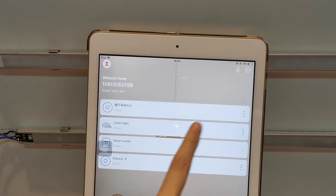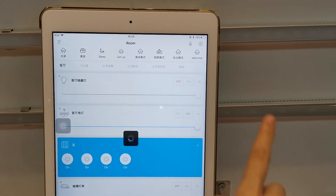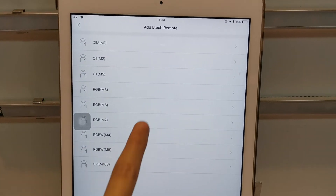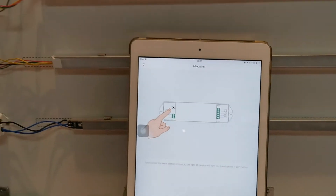After the router connection, open the gateway interface, then add the device by the top right corner. Choose the remote — here we choose RGB — then configuration.